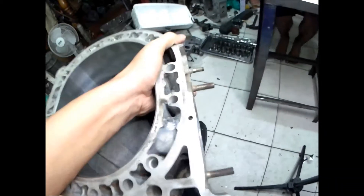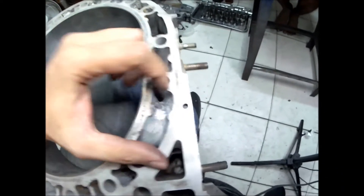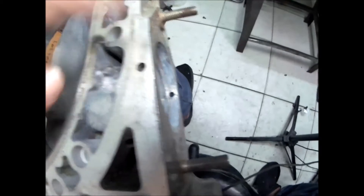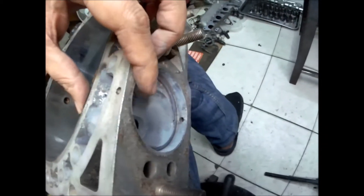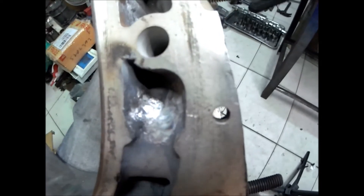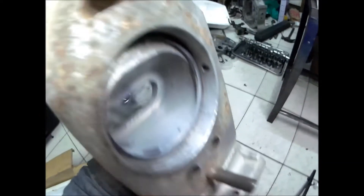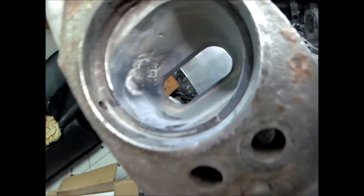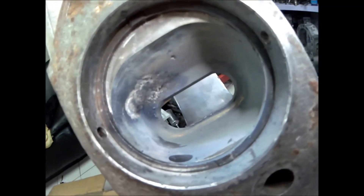I've welded up the hole that was eaten up by the corrosion here at the rotor housing that went through the exhaust port. Now it's closed, as you will see here, and also at the exhaust port I also welded it on this side just to be sure.